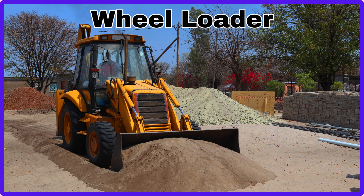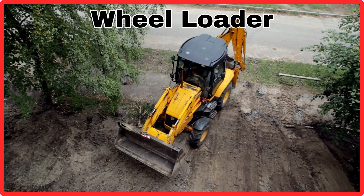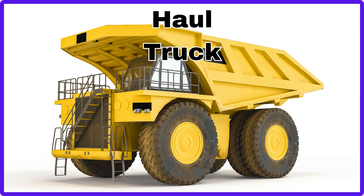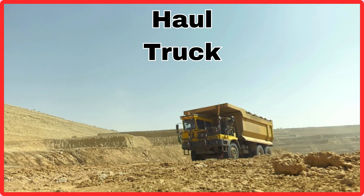Wheel Loader. This is Wheel Loader. Haul Truck. This is Haul Truck.